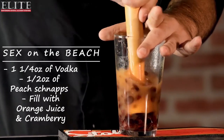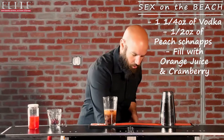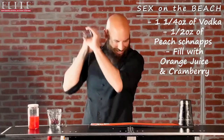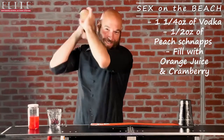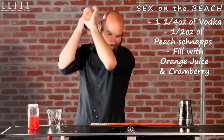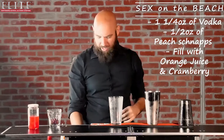Once you go ahead and muddle all that together, next we're gonna add some ice and shake this for about 15 to 20 seconds. Let's give it a good shake. I can smell it already — it smells delicious.